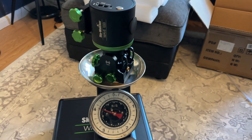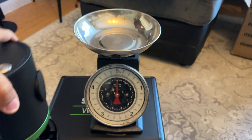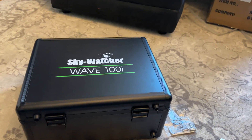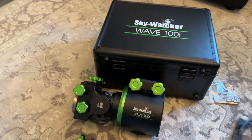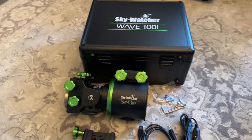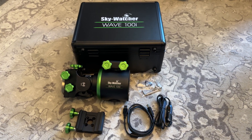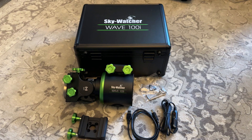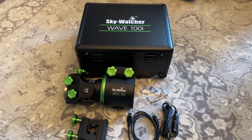So this is just a very short video of what you get in the box — here we have it: the Sky-Watcher Wave 100i. The next video should hopefully show it on my pier and running. Thank you very much for tuning in; hope to see you again soon.